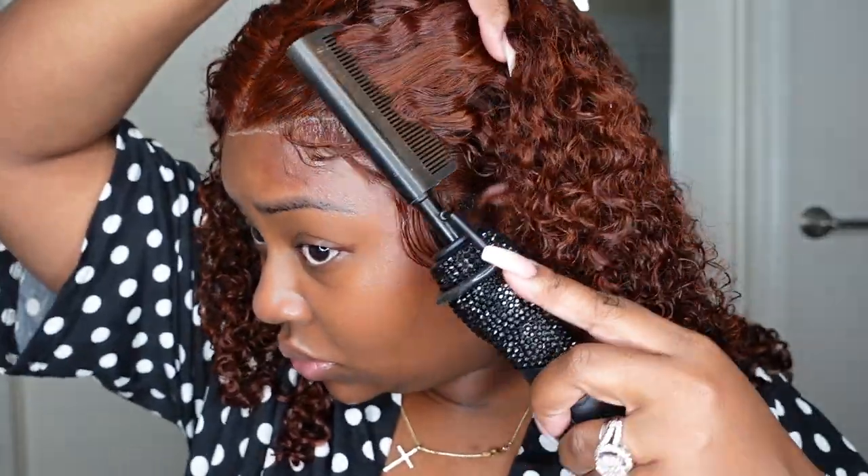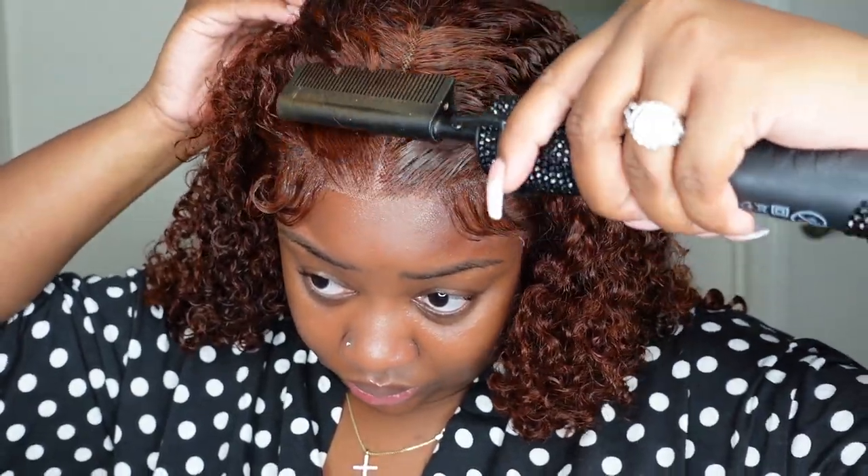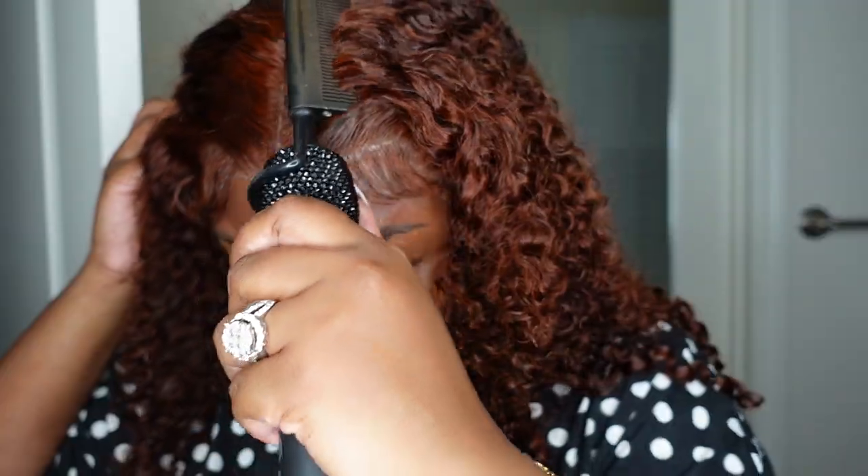Check out the curl definition once you go in with that Denman brush — you can see the difference between straight out of the box and styled with mousse and a Denman brush. It gives versatility, so you can have it one way one day and another way the next. We already flattened the hairline, but I added a little holding spray along the hairline to give lift and pull the hair back naturally to show off the baby hair. Just going in and touching everything up, and voilà.